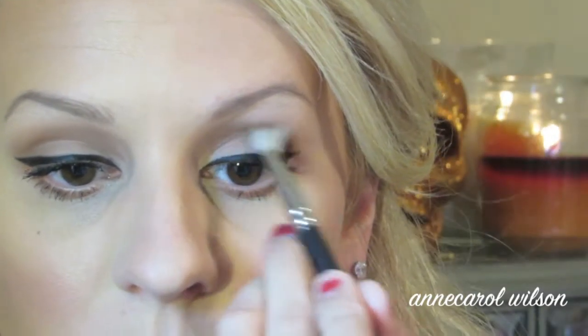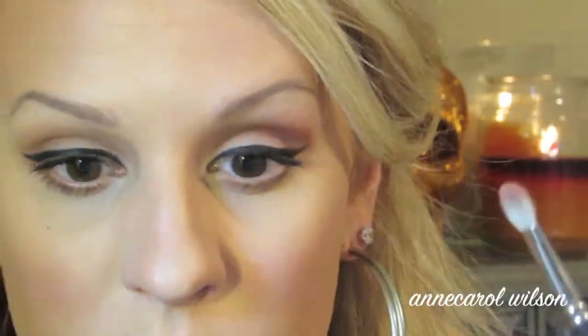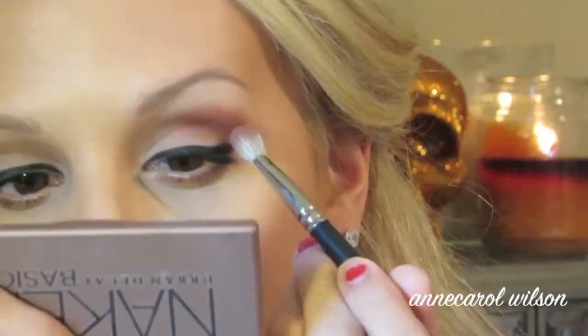On my MAC 217 blending brush, I'm placing this cranberry eyeshadow color. This is a nice change with the fall look — instead of putting it on your lips, you're putting it on your eyes. I really like this look for fall.